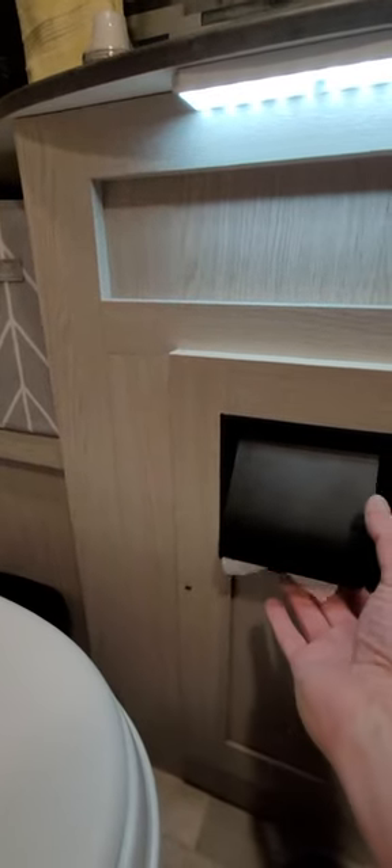Installing the toilet paper is about this hard — there you go. I don't have my tape on me, but I'd say it probably sticks out maybe three inches. But it's enough room for me to sit here and for my wife to sit here and we don't hit the toilet paper, so yeah, plenty of room to do your business.